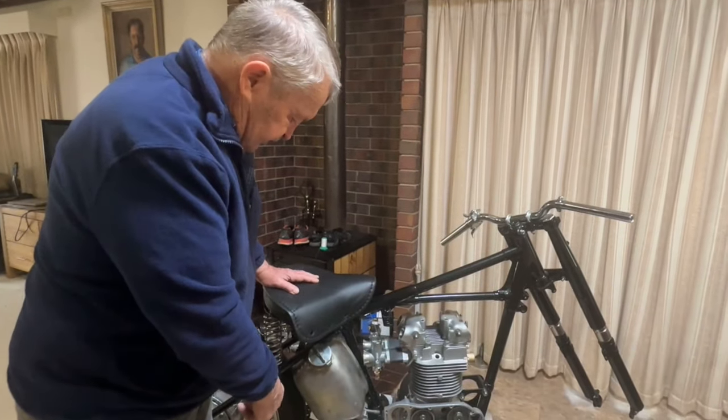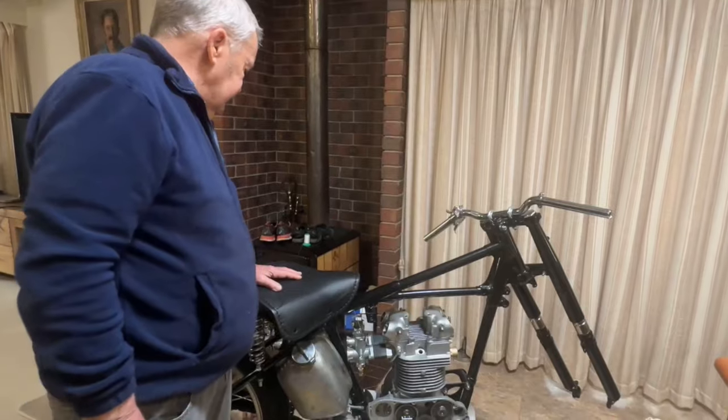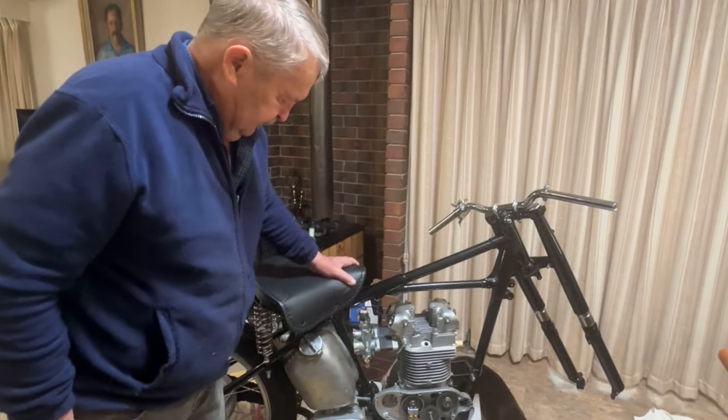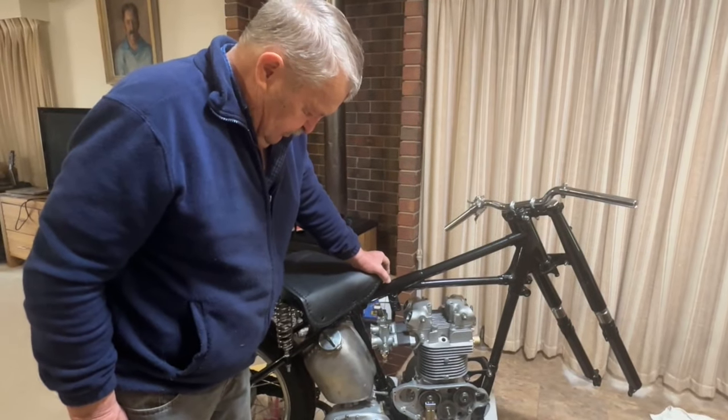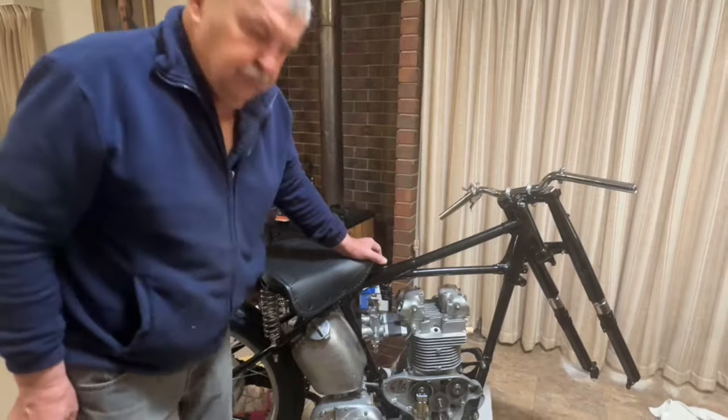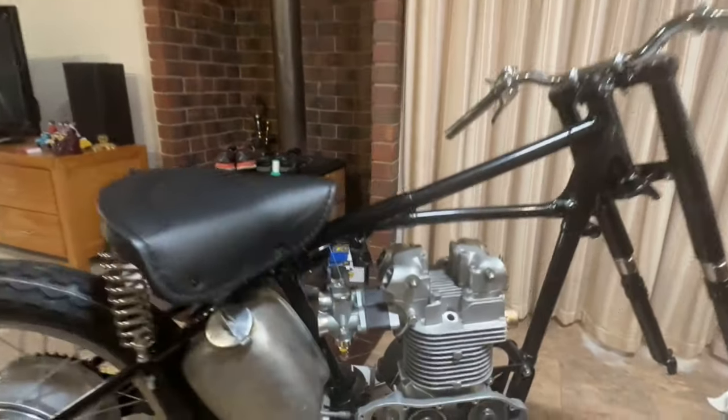I've got the foot peg for this side but I haven't got the one for the other side, so I'm going to have to modify a normal roadster one. But other than that, everything's going very well — looking fantastic. Great job.